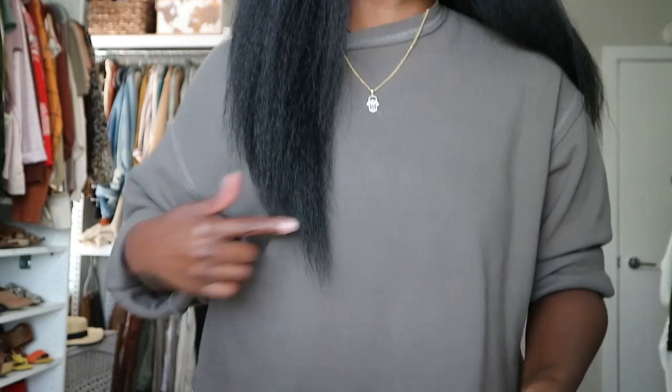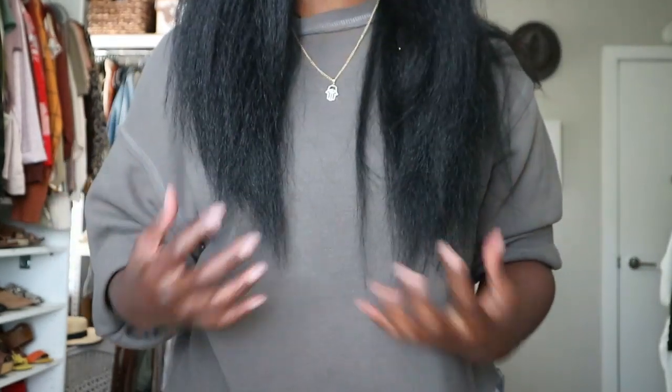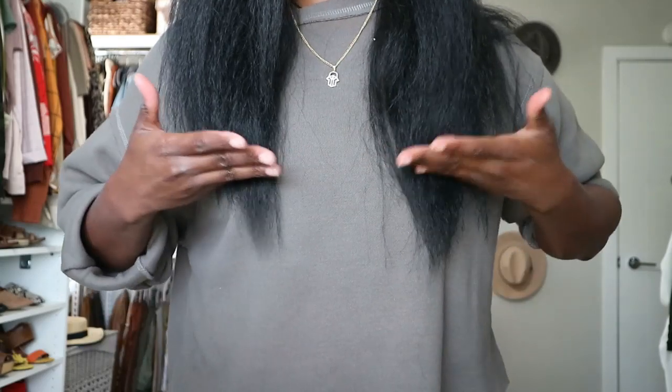Love the texture on this. It comes to about right here — so this is my chest area — it hits right at or a little bit below the chest area.